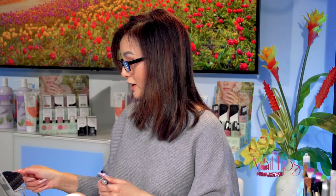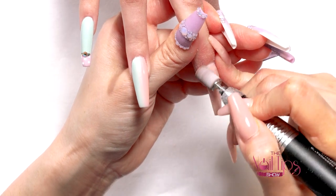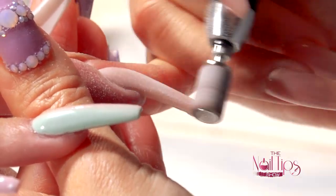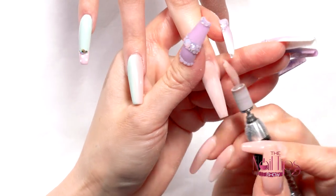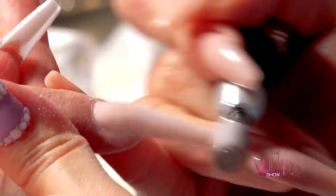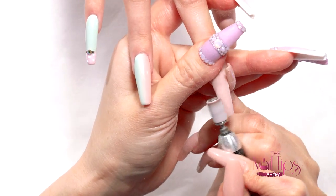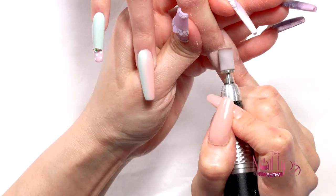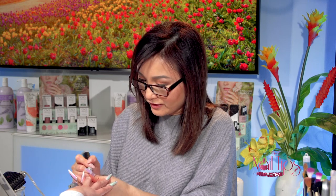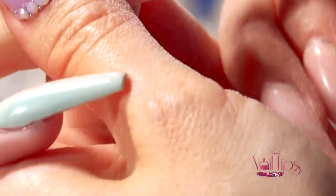With a good application, you hardly need to shape much — the shape is already pretty nice. I recommend that if you work on long nails, it's nice to have a thin file so you can go right into the sides and under the nail so it's nice and clean. I'm basically using this bit to contour a little bit and buff everything out to make it smooth.